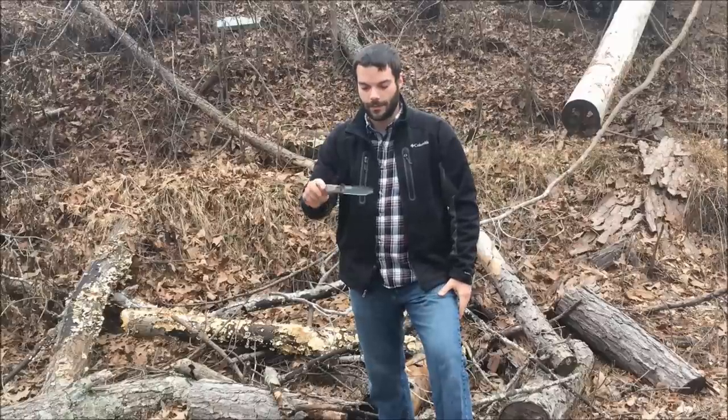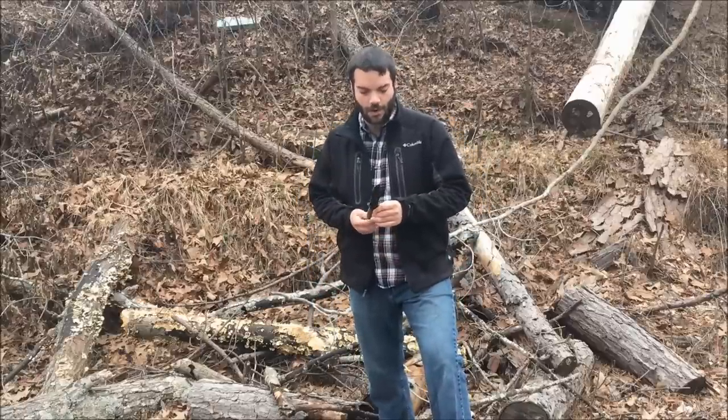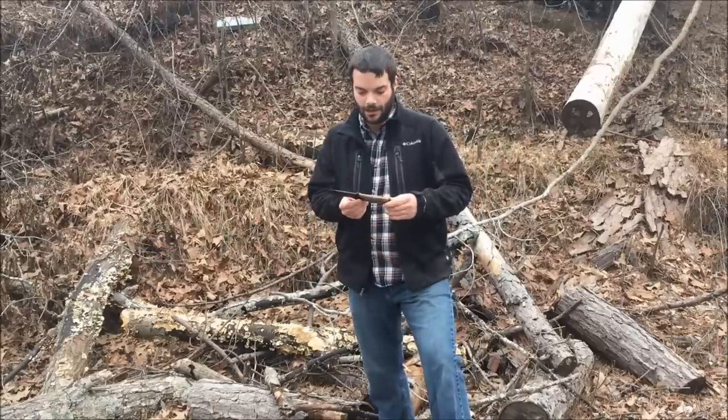Gerber's been making knives for the U.S. military for many years now — I think 1968 was when they first started — and the Gerber Strongarm is a good stab at a tactical survival knife, and it's something worth looking at. Thanks for watching, guys. Subscribe to the channel, like the video below. If you have any questions or suggestions for future videos, give them a shout out in the comments, and have a good one.